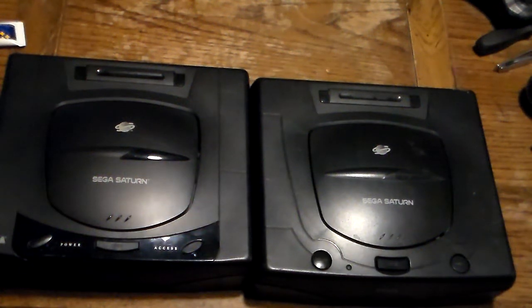Hey everyone, Rekoroxazwin here. I'm making a comparison between the Model 1 Sega Saturn and the Model 2 Sega Saturn. The reason I'm making this video is because I haven't really made a video about these two systems. I was going to do it back in 2016, then I kind of forgot. I had these stored away for a while, and now is the perfect time. I've gotten to the point where my collection is so big I have to get rid of some stuff, and unfortunately one of these two Saturns is going to be a victim.